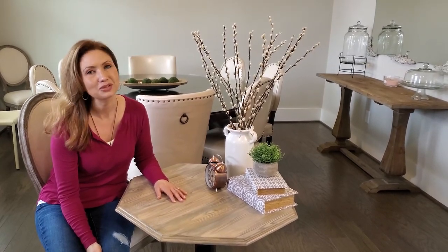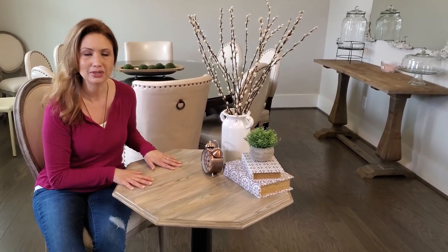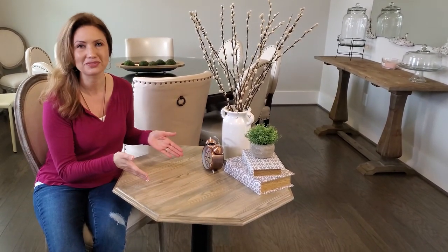Hi everyone, I'm Michelle Corwin with Ruteekit, and I would like you to join me on a little journey on the transformation of this table and how I achieved this beautiful wood finish.